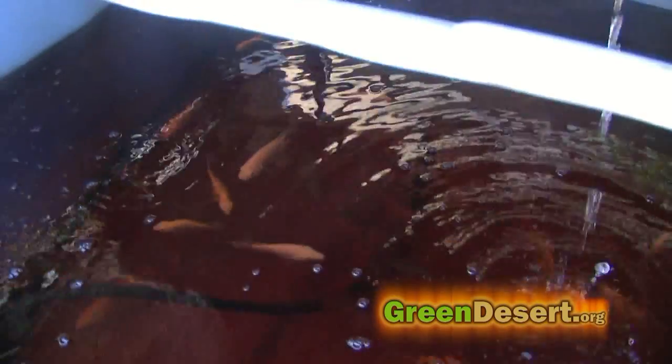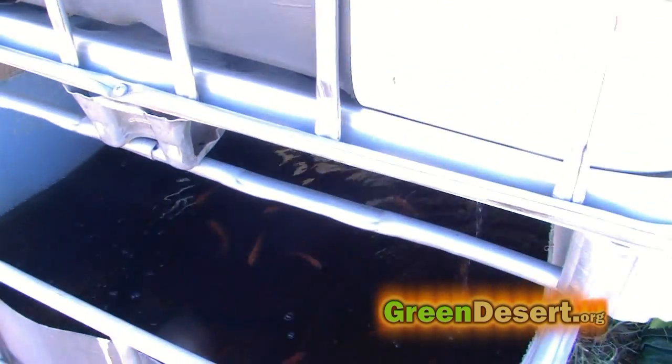The heat is also a concern for the fish, because the fish temperature needs to be roughly 85 degrees or so and my tank is averaging 90 degrees. I'm hoping the watermelon will grow over the edge and block some of the sun from getting into the tote.